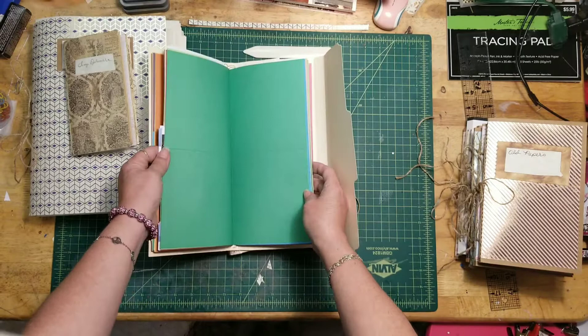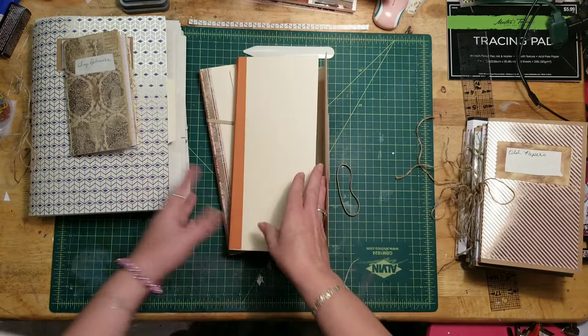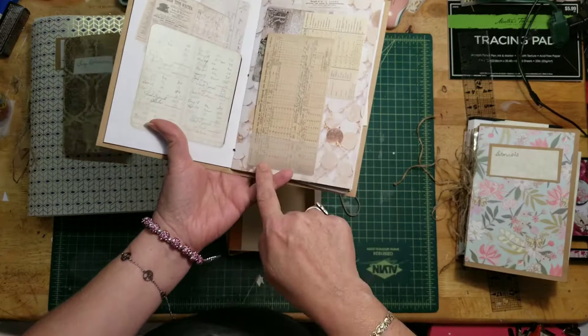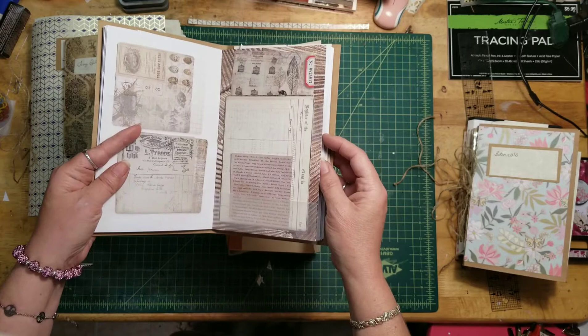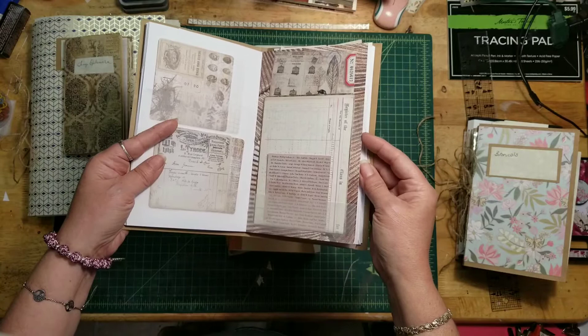I just used leftover scraps — actually scraps from these — because I ran out of things. You can make it with anything, any size. I liked the idea of having the tracing paper so you can see what you've got in here, like little tiny things that have been printed out. I had a big file folder full of stuff and had no way to find what I had.